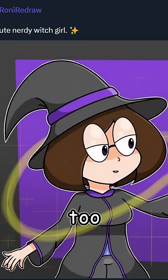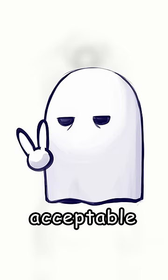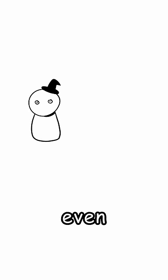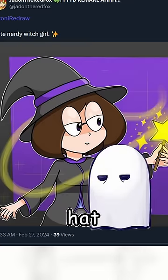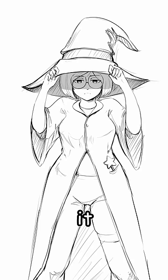Her hat is way too small, which is unforgivable. Everyone knows there are two acceptable ways to draw a witch's hat: either they're comically small so they don't even fit the head and just sit on top of it, or they're comically large and cover the entire face. The rim of her hat extends for like two inches, which is way too small, so I fixed it and made it bigger.